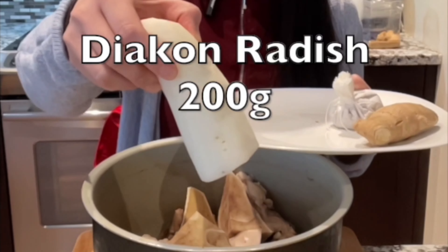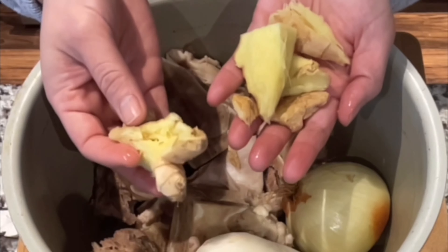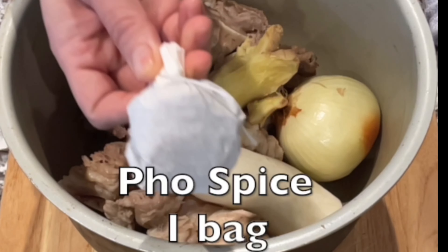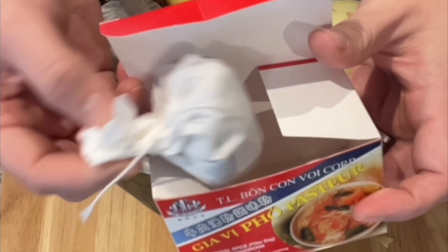Here is a small piece, about 200 grams of daikon. If you don't want to use daikon, you can use carrot. For the ginger, it's about 100 grams — you can smash them or cut them in half. I'm going to put one bag of pho spice. In the package there are two bags. I like to use this kind because they don't break on you.